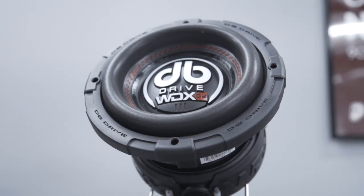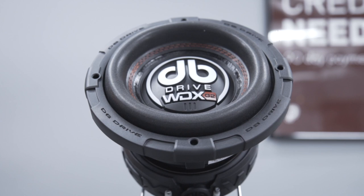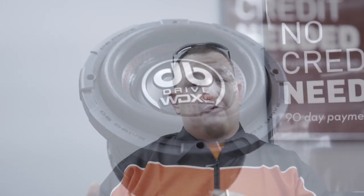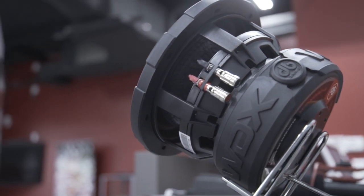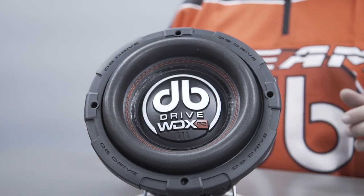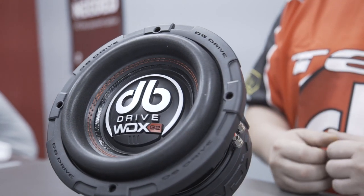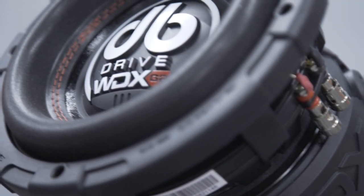This is a brand new model from DB Drive — the WDX G2. It came out about a year and a half to two years after the WDX 3K. The old 3K had a two-inch voice coil, 600 watts RMS, played incredibly low. This bad boy is even better: it's got a two-and-a-half-inch voice coil, handles 750 watts RMS — though it clearly handles more than that. It is a dual voice coil subwoofer, available in dual 2-ohm and dual 4-ohm models.